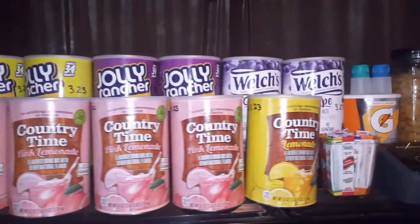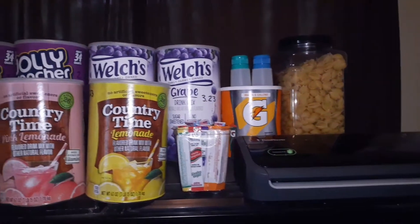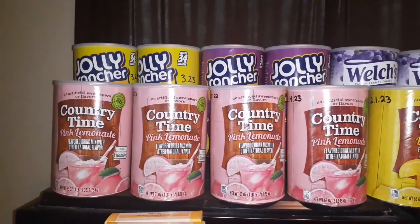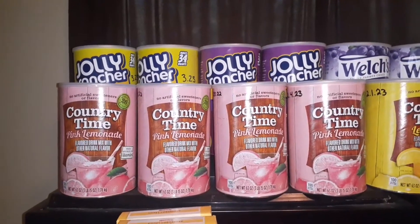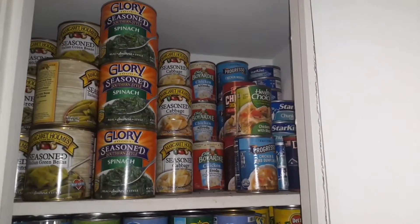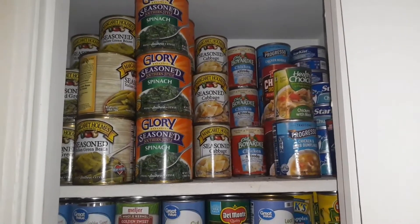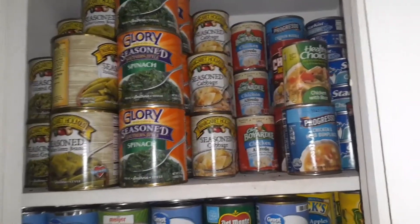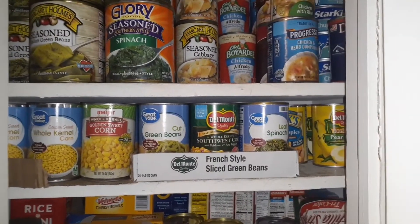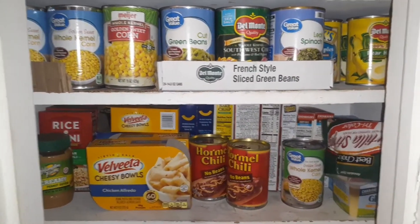Welcome back to Purple City Prepping with your girl Queen. There is so much going on all over the world right now — you've got to get prepared. Here are some of my canned goods that I got set up in my pantry. I got them cleaned out, dated, and organized, and most of these things are items that I use on a regular basis that I keep up in the kitchen.